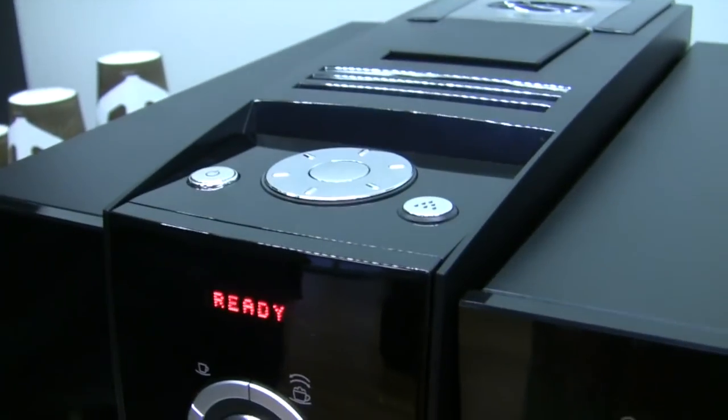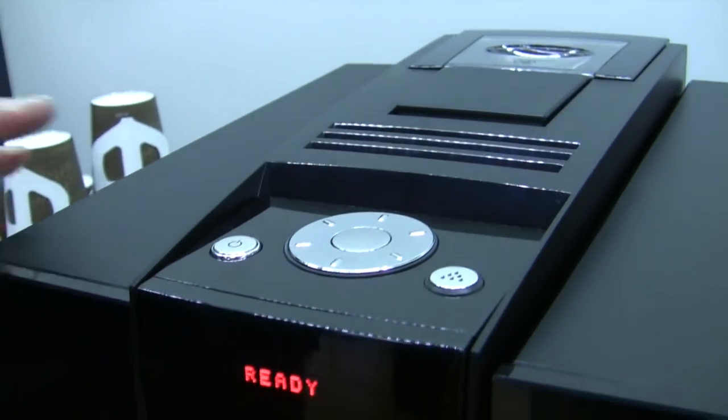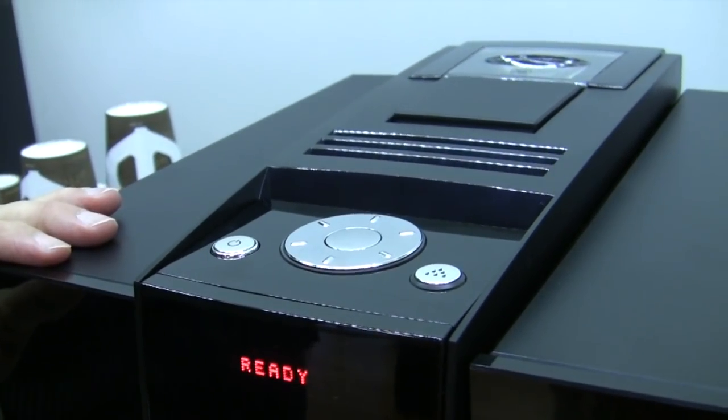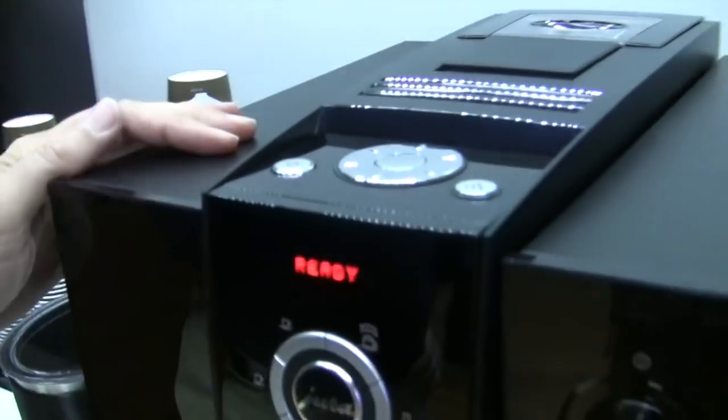This is your maintenance button. When the machine needs something from you, it's going to light up — you push that to activate it. I like to say that when you take a Jura out of the box, you get to tell it everything that you like about your coffee. But after that, it tells you what to do: put water in me, fill my beans. Getting the perennial to-do list.